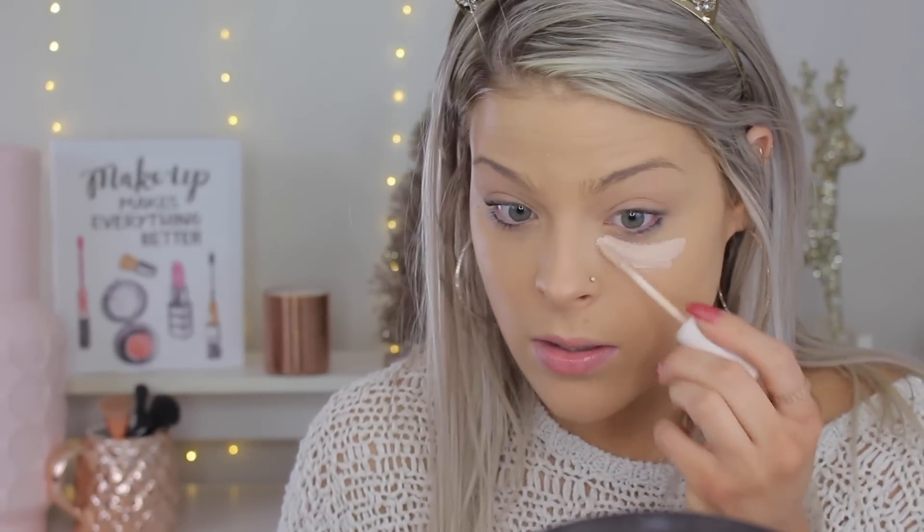She goes in with the L'Oreal Infallible Concealer. I watched this video when she posted it and she ended up wiping that concealer off because it burned her under eyes — and I 100% agree with that. When I used that concealer, my under eyes were burning. So I believe she goes in with a ColourPop Concealer. She starts off with the ColourPop No Filter — she hasn't tried it yet. It is a very affordable concealer, it's $6.